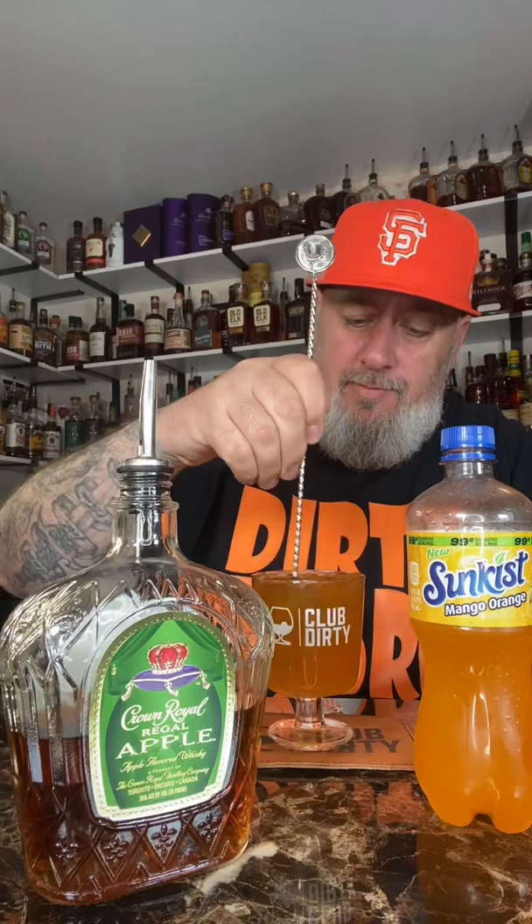Break out the finger, give it a quick spin. That's the ice cube, of course.